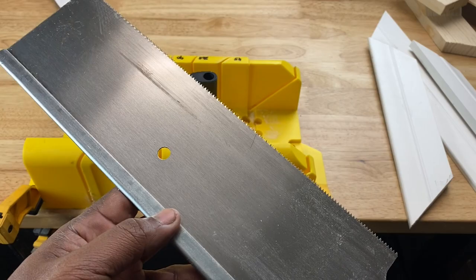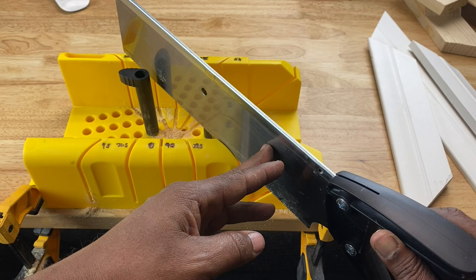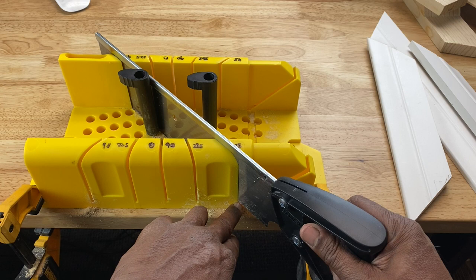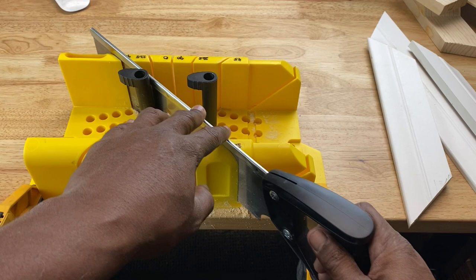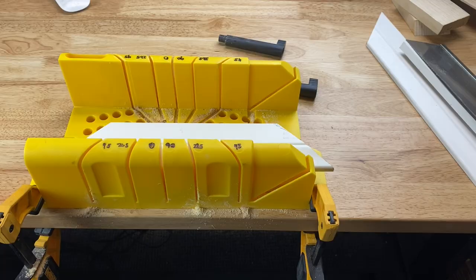You may be wondering how does the saw not cut into the plastic. Well, they designed the saw with a metal strip along the top of the saw blade. So when you insert the saw into the slot — say for instance this 45 degree slot — that metal ridge stops the saw so it does not descend further than a certain distance down. There's a small space where the saw does not touch the plastic and cannot go any further. That's how they preserve the lifespan of your miter box. If you make your own miter box at home, what you want to do is place a piece of wood under your material before you cut.